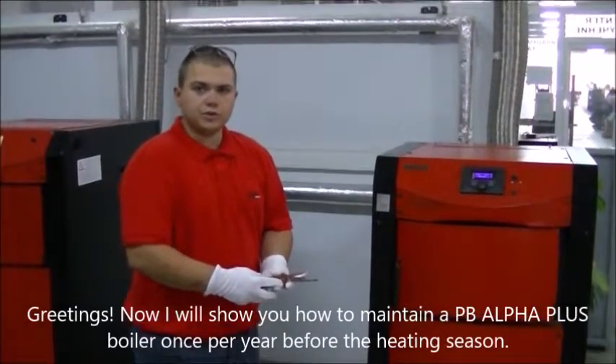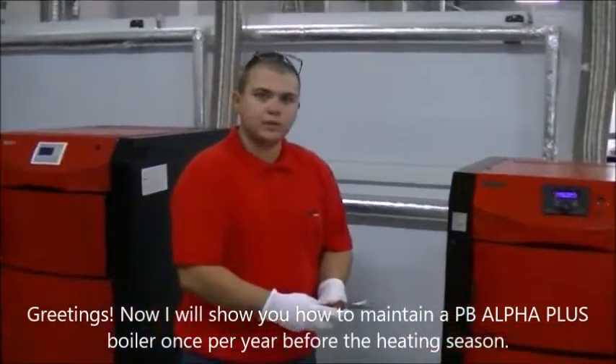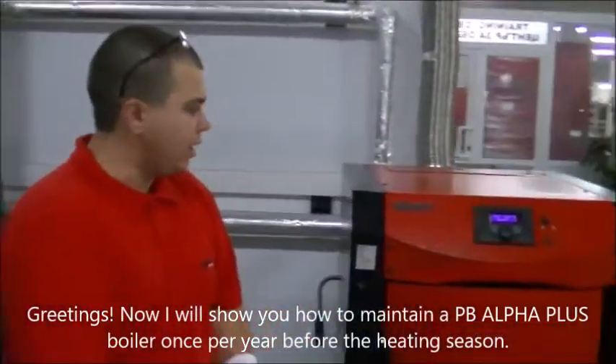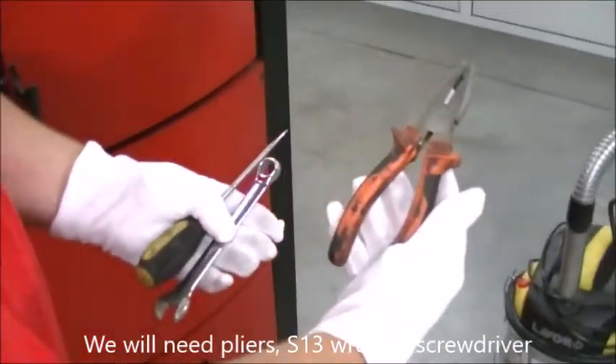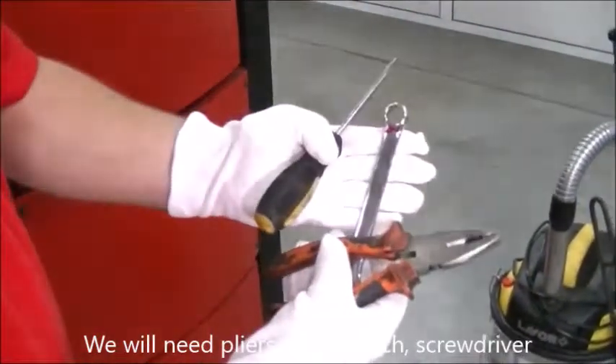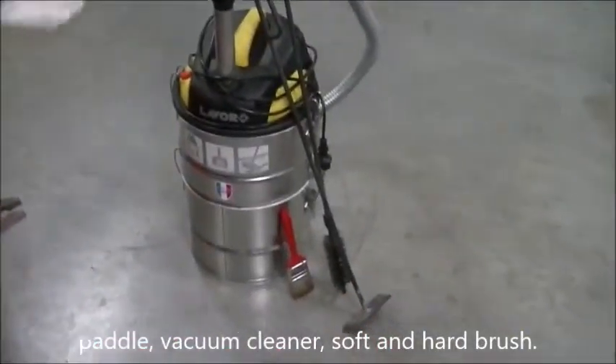Greetings. Now I will show you how to maintain a PB-Alpha Plus boiler once per year before the heating season. We will need pliers, an S13 wrench, a screwdriver, a paddle, a vacuum cleaner, and soft and hard brushes.